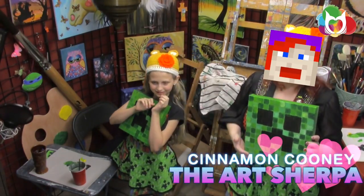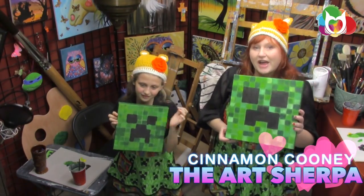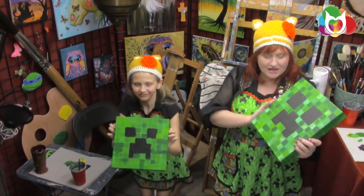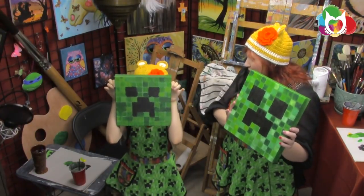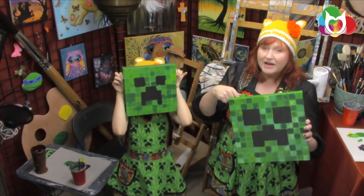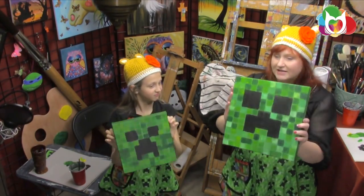Hey everybody! It's Cinnamon Cooney, I'm your Art Sherpa. In about an hour I'm going to show you how to do this fabulous creeper painting that your kids will just totally love — and that hopefully you will love too, because I love Minecraft. There's links to more projects and more exciting stuff, so more than just creepers. Get your brushes, grab your paints and come back and meet me at this easel right now.